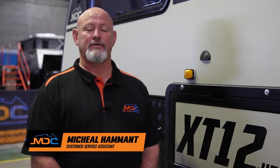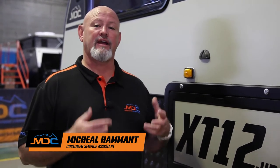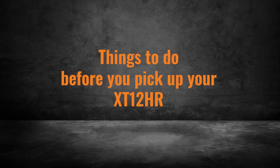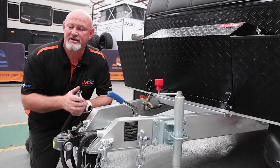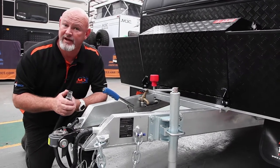Hi, I'm Michael from MDC in Brisbane. We're going to go for a journey on your XT12 HR — HR meaning hard roof or high roof, whichever you prefer. To start our journey, we're going to talk about things that you do before you come and turn up to us to pick up your van.